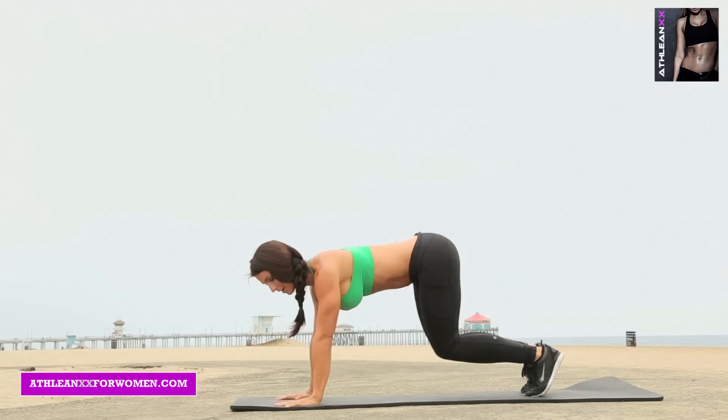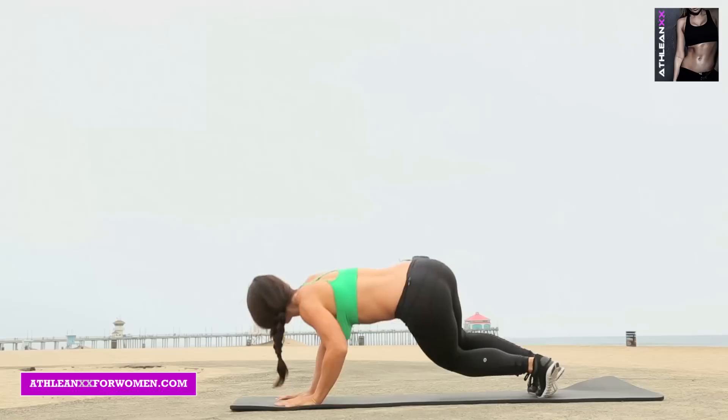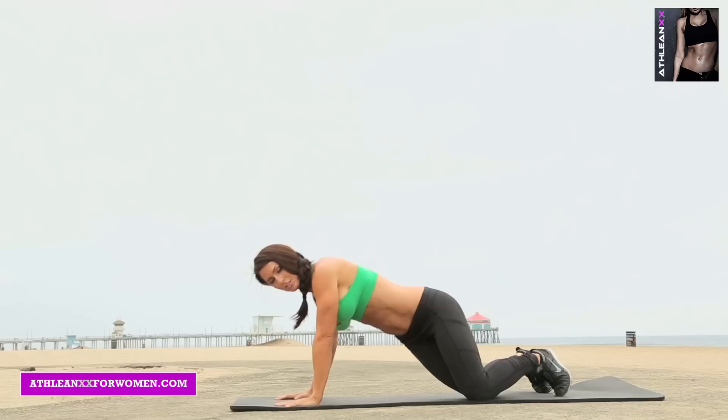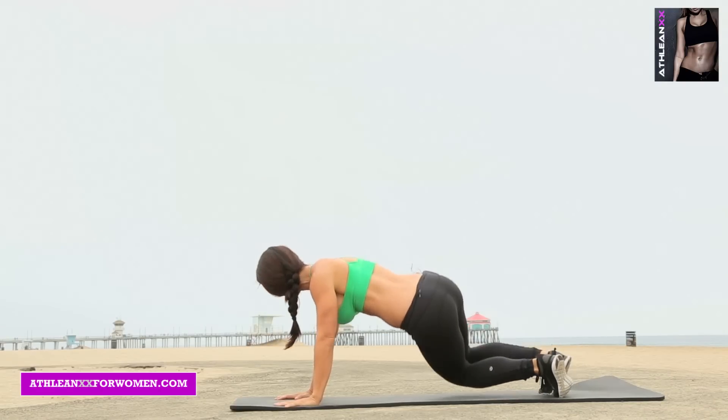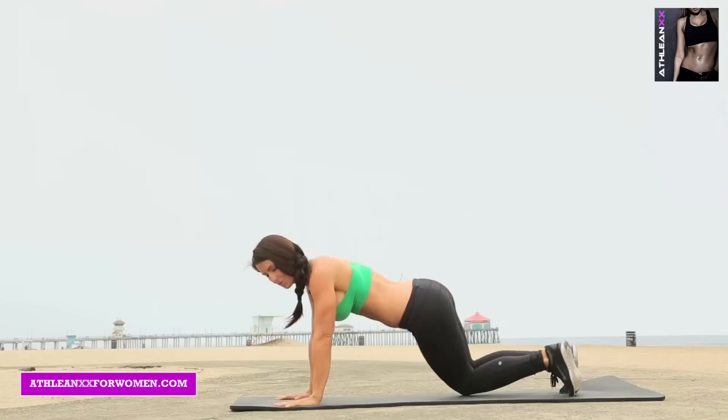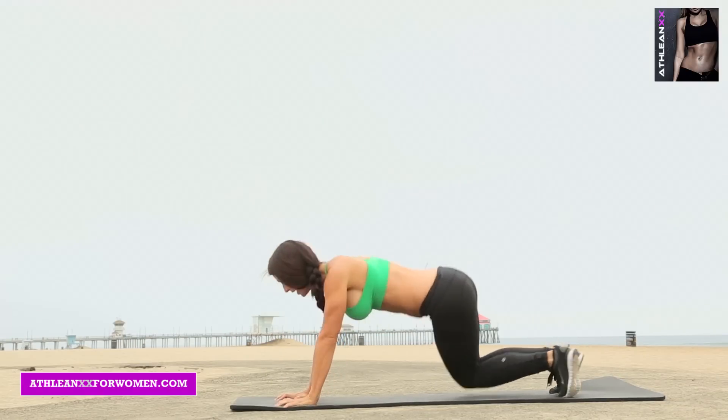Try to get your ear all the way down to the ground. Modification: knees down, push-up. Try to twist over, off the ground, down, down, push-up. This is the modification right here. Otherwise, get up.